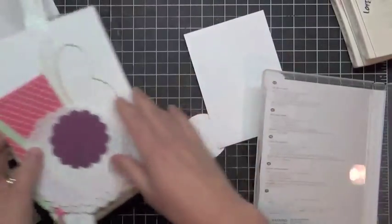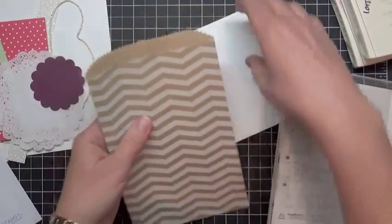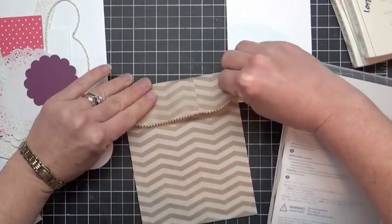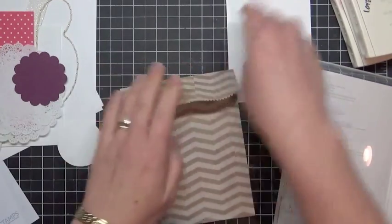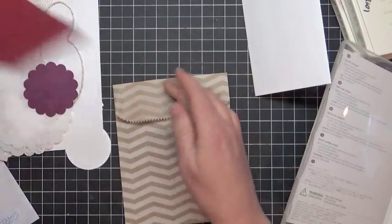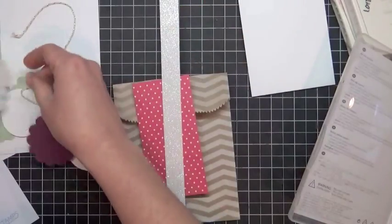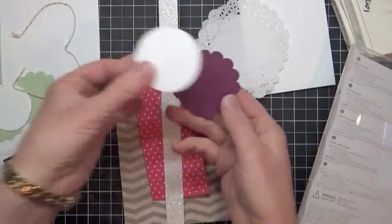I'm going to work on the bag first. I'm going to grab my Chevron bag, turn to the side, and just fold some down — there's no specific fold measurements, although make sure it's big enough that your cards still fit inside. Then I'm going to grab some of these banner pieces. I have a strip of the glimmer paper and a couple of the tea lace doilies.